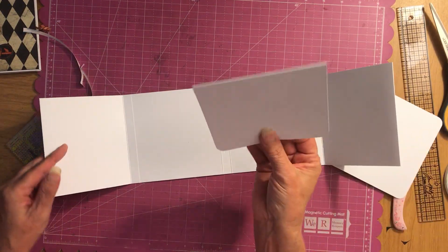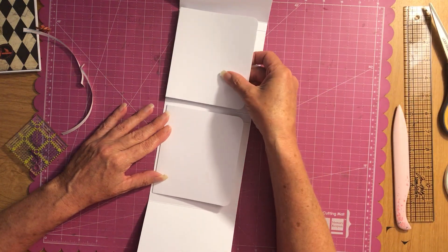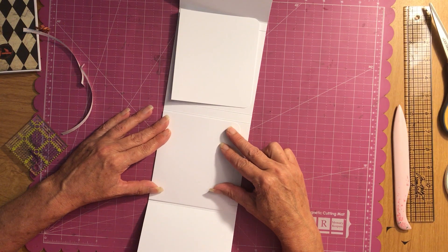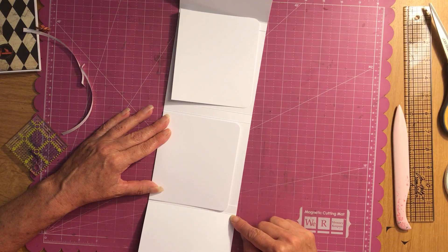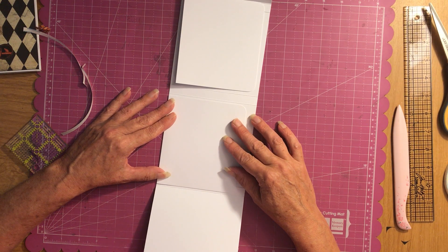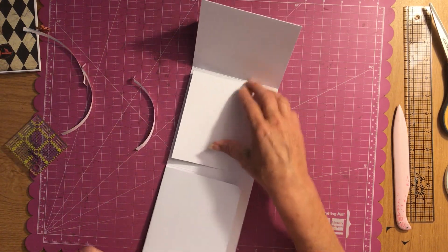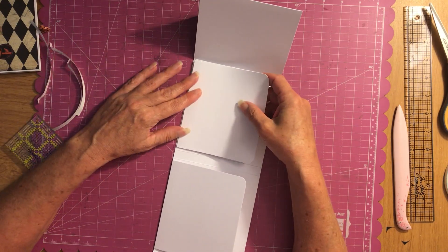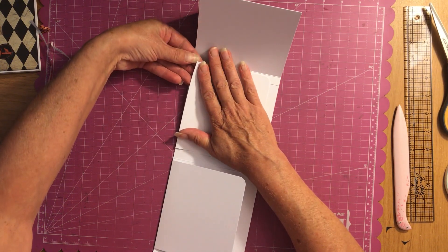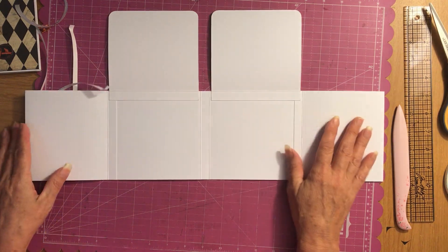Open this up — now our photo mat flip-ups are going to go in between. Put them in between your score line here and your score line here, going in between those two. You don't have a whole lot of room in between, but just center it and hold it down just like that. Center it again and take your Score Pal tape off. There you go — we have just made this, ladies!